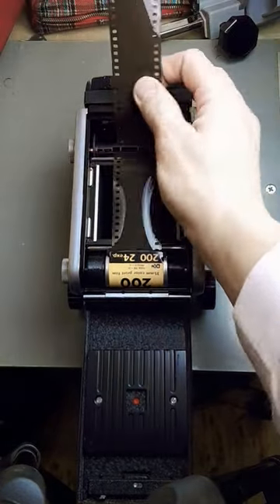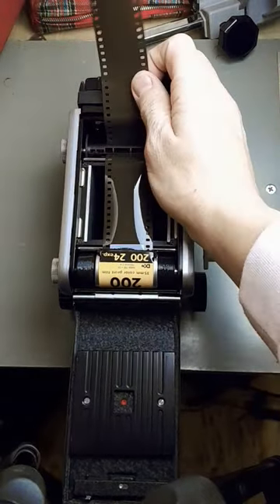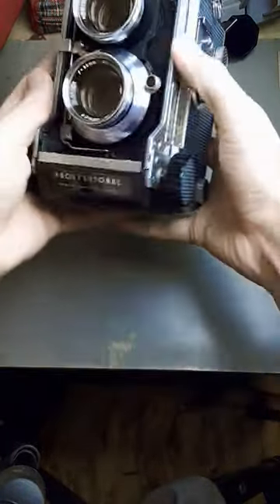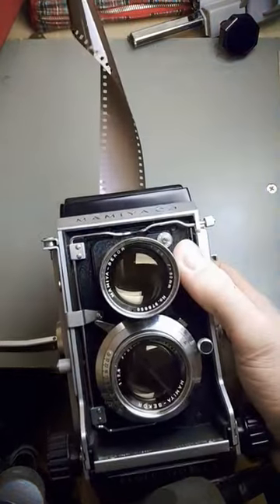Pull the leader all the way through until you reach the end of the film like that. Then take your backplate, make sure it clicks into place, and now you are ready to take pictures — and you have a little tail.